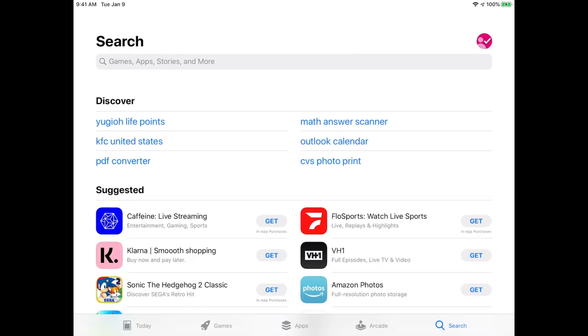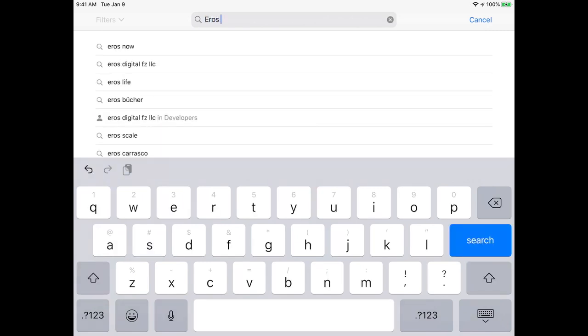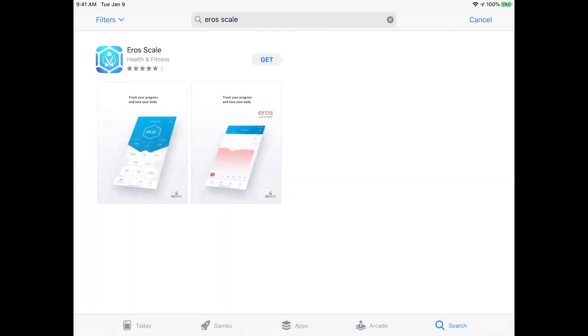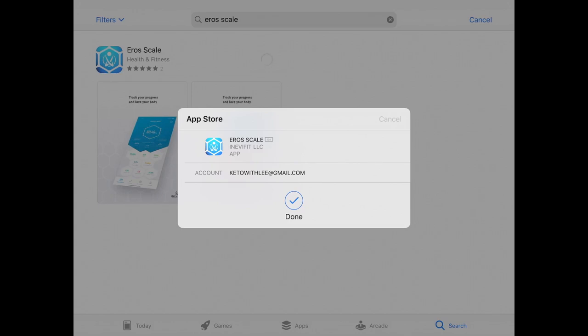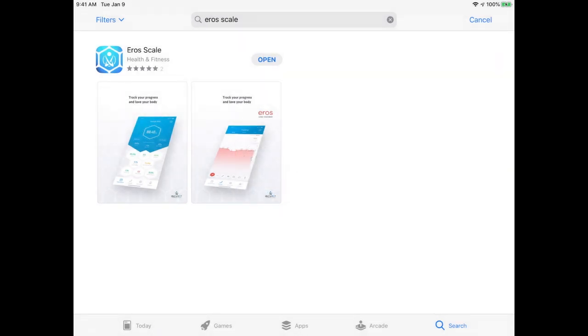So the first thing you want to do is open up your app store. It works for Android and Apple. We're going to type in Arrow Scale. Once you have that, go ahead and download it — it is free, as you can see. And once we have that downloaded, we're going to go ahead and open it. Just remember, this is usable on your tablets, your computers, and your Androids and Apple products, which is really cool because you could put it anywhere. So we're going to open it up.